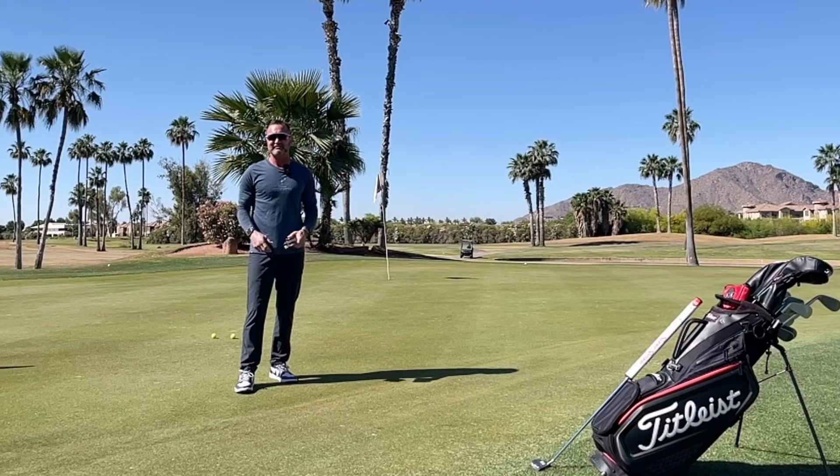Hi friends and golfers, Eric Solber with EJS Golf. Today I'm going to take a look at these from Sure Putt Golf at thegolftrainingaids.com. I'm going to do a review of them. They are 'Read the Break and Make More Putts' by Sure Putt Golf.